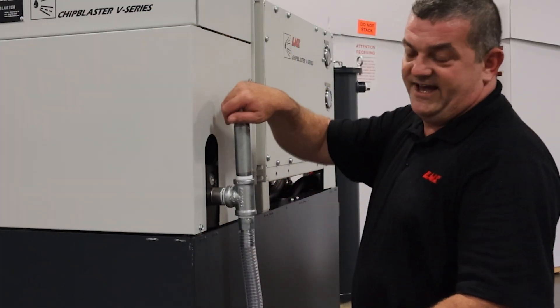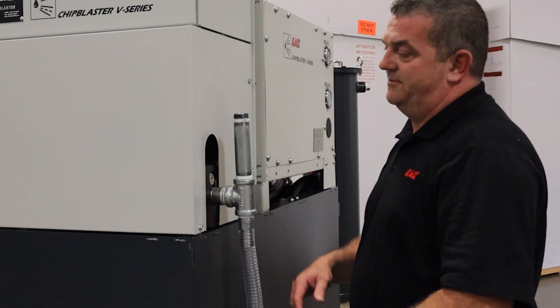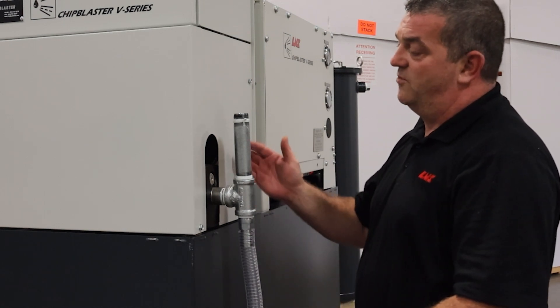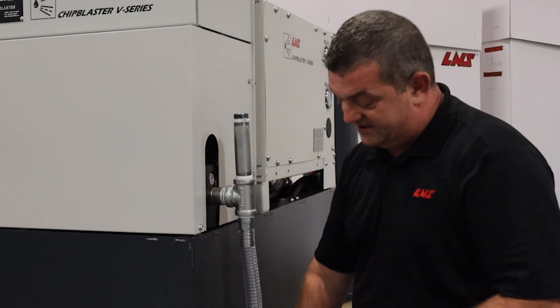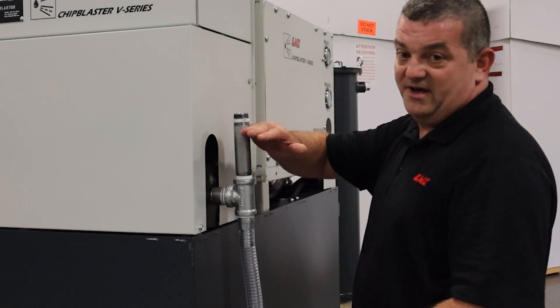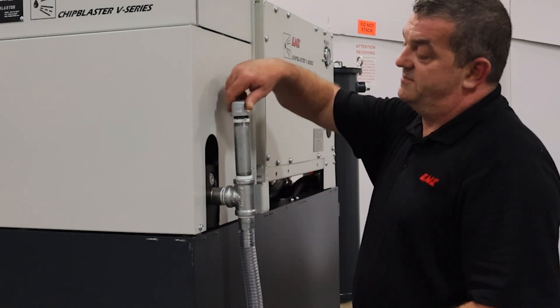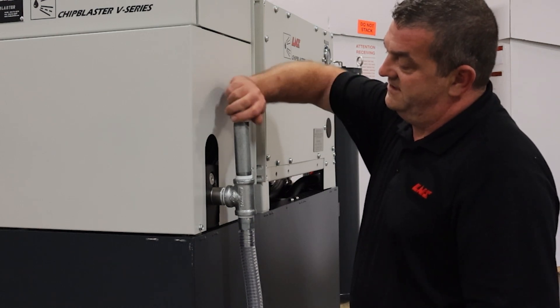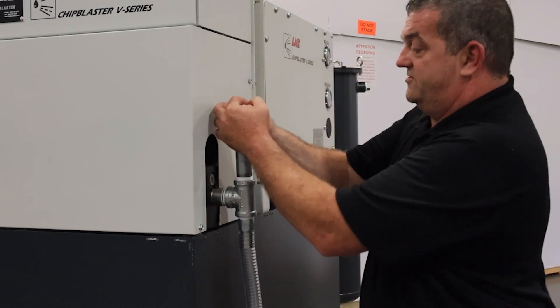So what we're going to do is you're going to remove the cap, you're going to grab your coolant hose, your bucket and a funnel, however you want. You're going to see it come up in the clear hose. Once it maintains its height about up here, the pump head is now full, and then you just put the cap back on, tighten her up, make sure there's no air.